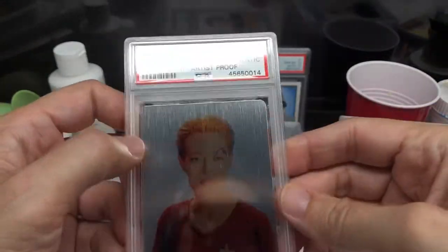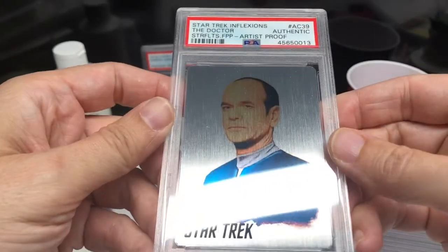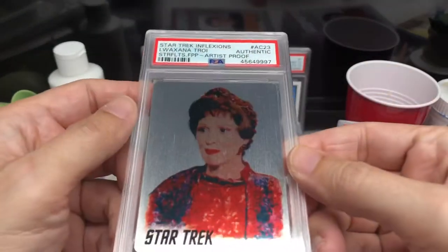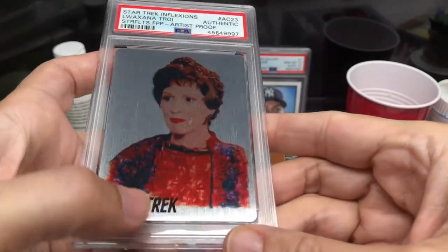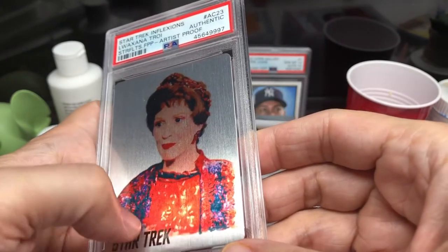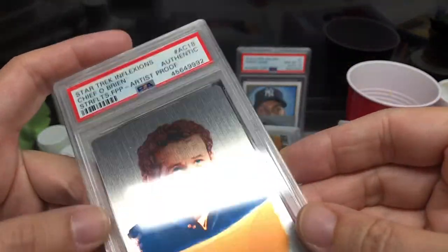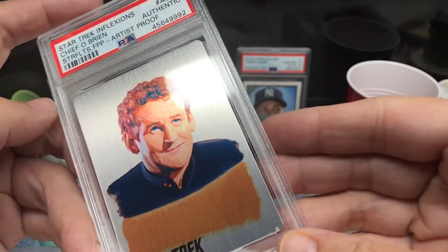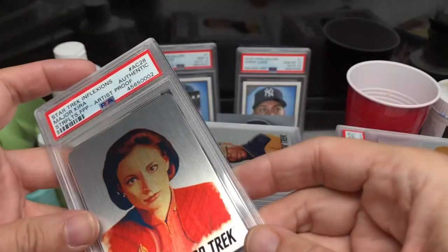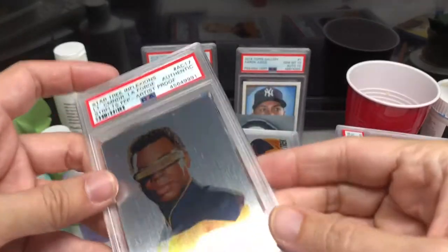I wasn't always into Star Trek that much until I actually started working on it. I watched the original versions for some projects and I actually like them better than the newer Star Treks. Some of these were highly detailed in painting — hard to tell on these cards, but you can see all the different textures in the clothing. Some of these I had to redo. They go to CBS to be approved, either by CBS itself or the actors, who also have rights to themselves.